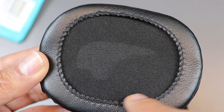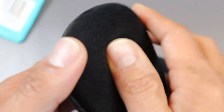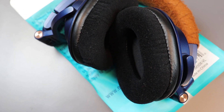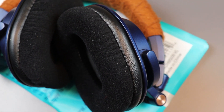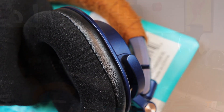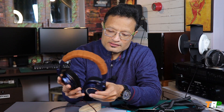These pads fit the headphones very perfectly. They are from Dekoni Audio and are compatible with M20x, M30x, M40x, and M50x. They are also compatible with some Sony models including the CD-R900ST.